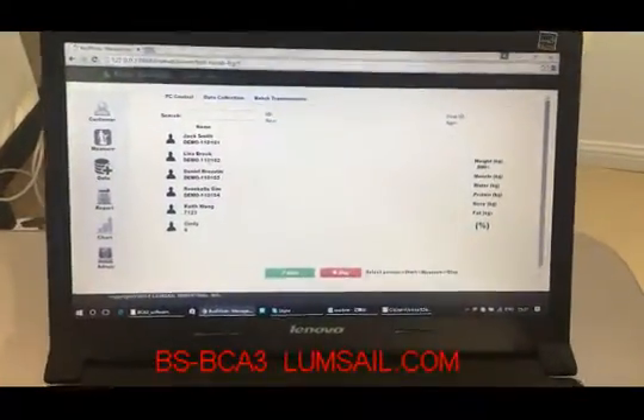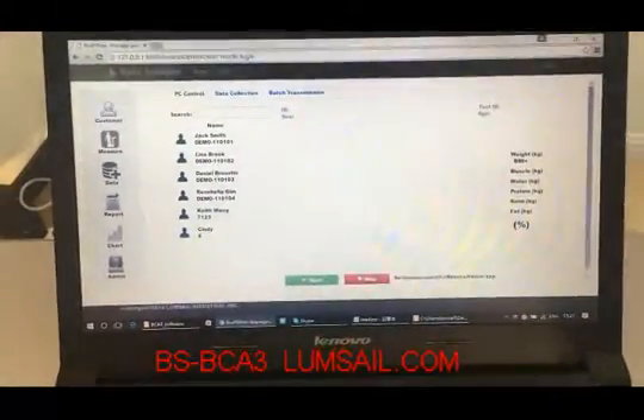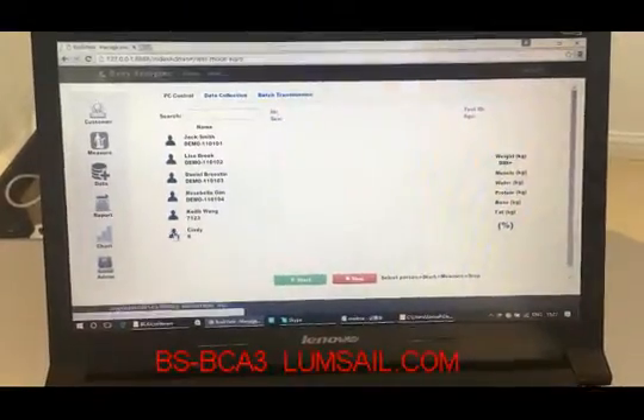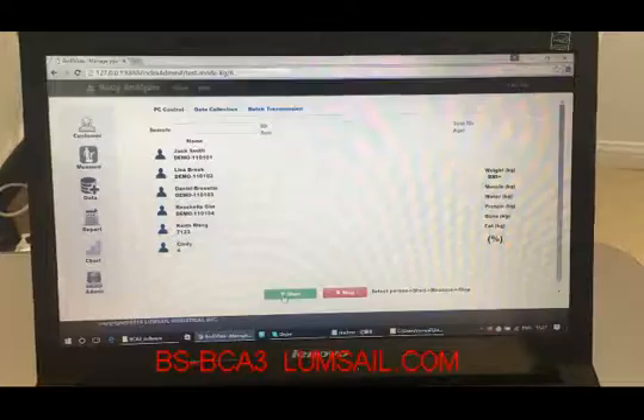Start using the software to control the body composition analyzer. In this menu we have set up several customer profiles. We select a profile of Cindy and then click Start.